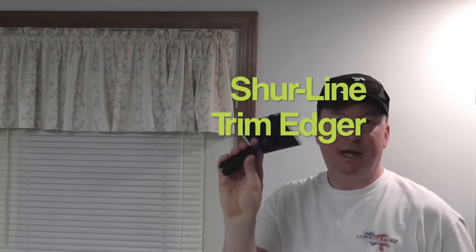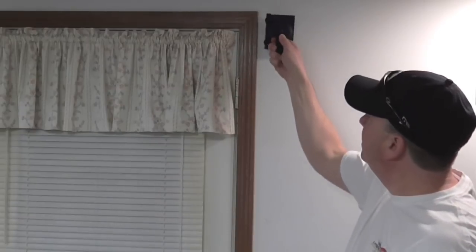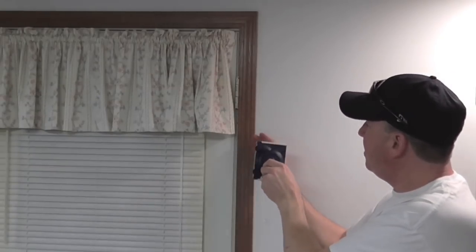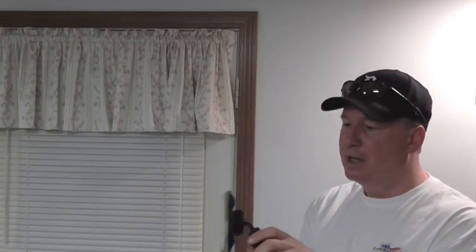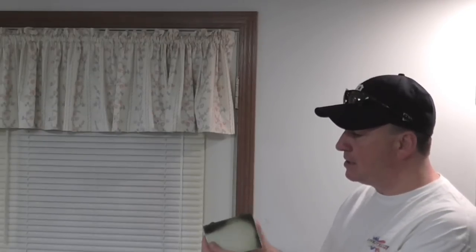My number two item is a Sureline trim edger. It has a couple of wheels and a paint pad — I've had this for a while, so you can see the stained paint. You get this in some paint and rub it right along the edge, and the two wheel guides keep the paint pad shimmed off of your trim. The one issue is the paint somehow gets mixed into those wheels, and it can be hard to clean. It's about four bucks, so you can buy a handful and throw them out. It works pretty good but it's limited. I'd give it about a 7.